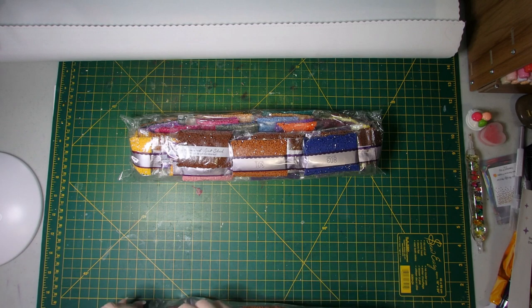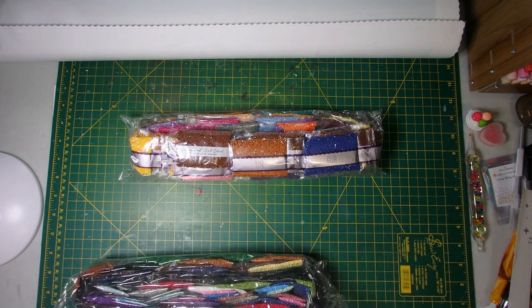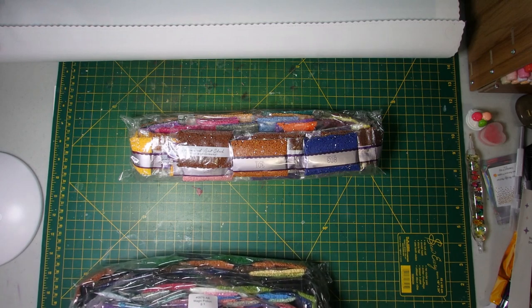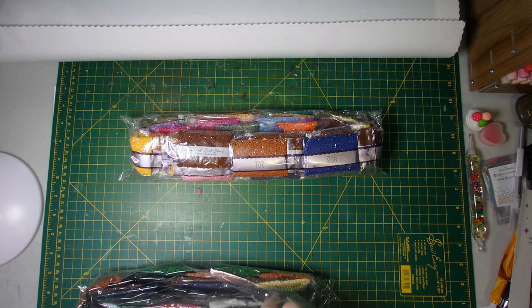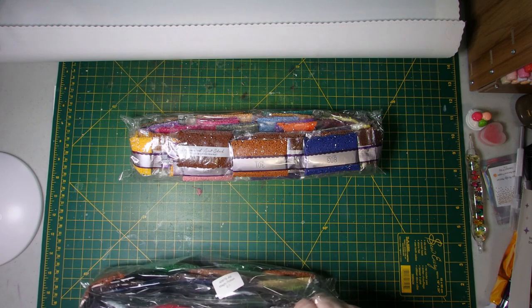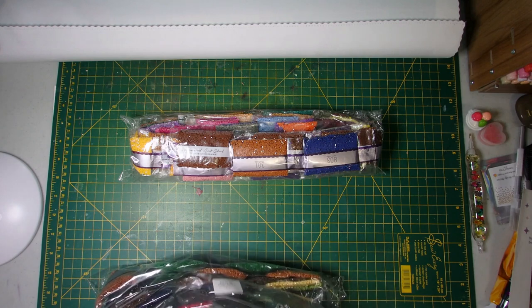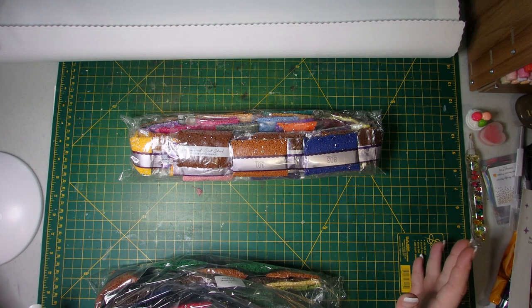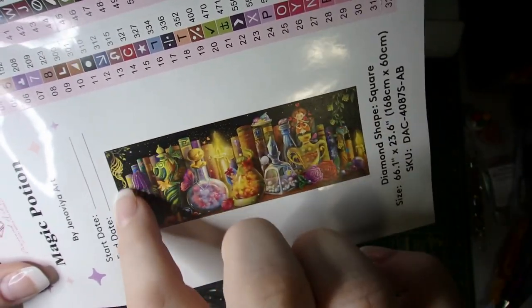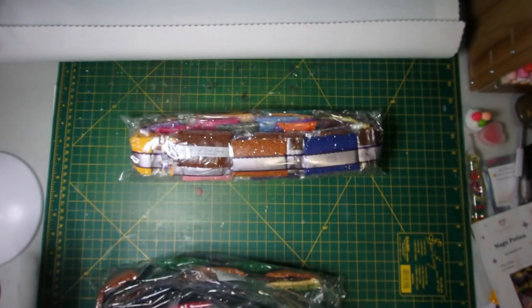The first one I'm going to check is how many bags of 310 are in this package, because some people don't like 310-heavy projects. Counting them out — 1, 2, 3, 4, 5, 6, 7, 8, 9, 10, 11, 12, 13 bags of 310. So there's lots of 310 in this one. Not surprised, because if you look at the image, all of that black in the background is going to be the 310.